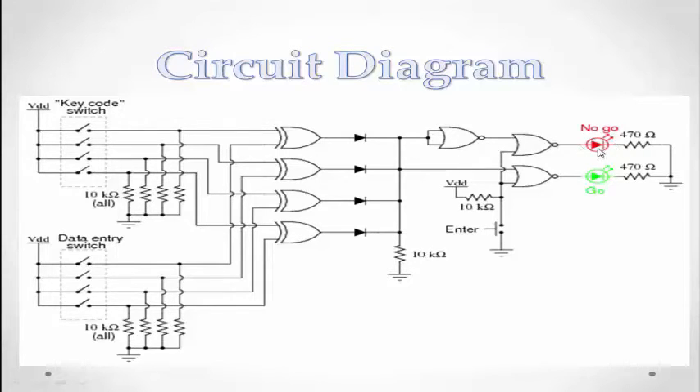This is a red bulb and this is a green bulb. The red bulb is connected to a 470ohm resistor and the green bulb is connected to a 470ohm resistor. The switching diode is connected to a 10kohm resistor. If my input password matches my stored password then the green light will be on. If my input password does not match my stored password then the red light will be on.